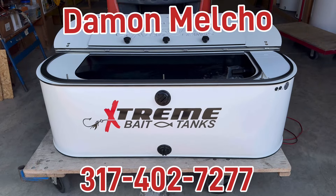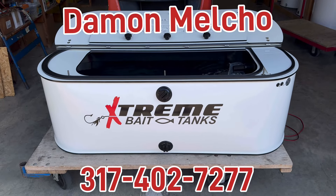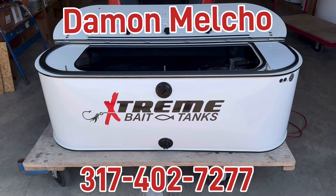As always, if you have any questions, give us a call, or visit the website at ExtremeBaitTanks.com. Until then, we hope you have an extreme day.